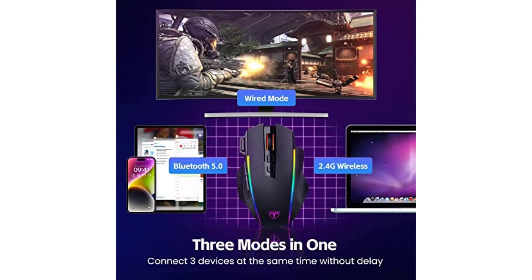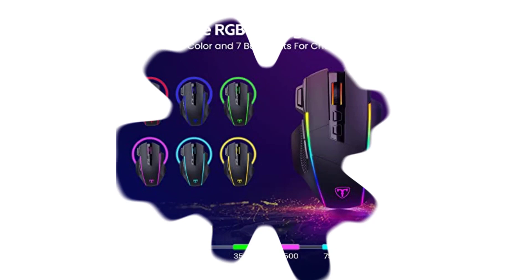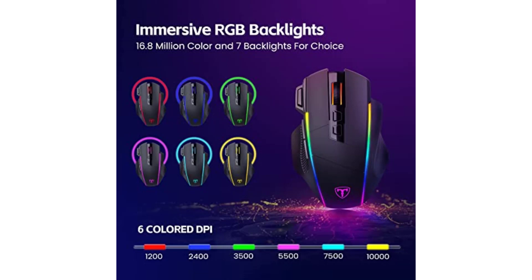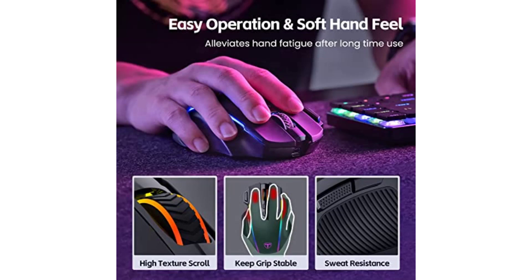This Bluetooth gaming mouse is designed for medium-to-large hands, and the ring finger, pinky, and thumb rest provide maximum comfort. The matte texture is sweat-proof and non-slip. The Riso PHY comes with a 1-year warranty, and Riso PHY will spare no effort to provide every customer with the best service. If you have any problems, please feel free to contact us.